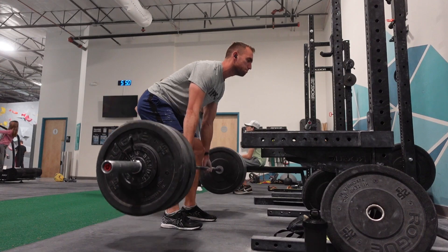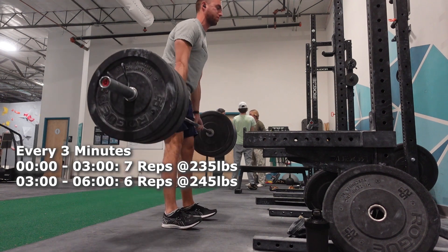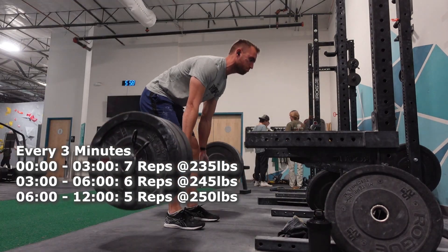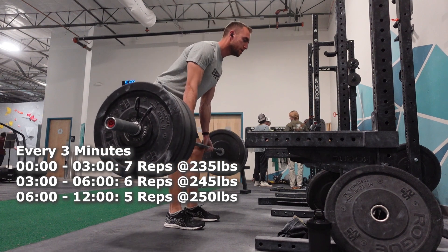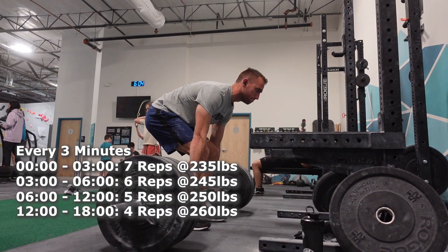There were six working sets of different reps and weights, done every three minutes. The first set was seven reps of 235, the second set was six reps of 245, then two rounds of five reps at 250 pounds, and finally the last two sets were four reps of 260 pounds.